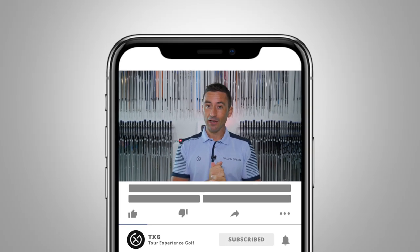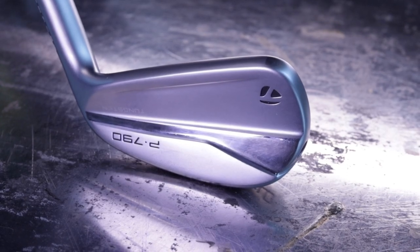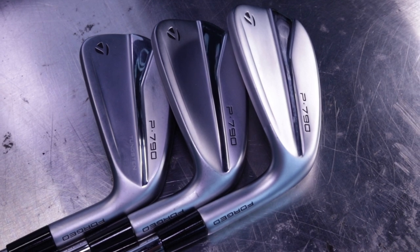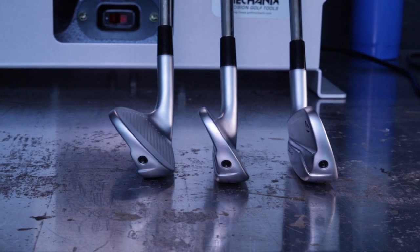Welcome back to the channel. Today we have a hot new product in the store — the Gen 3 TaylorMade P790. Gen 3 can sometimes be a gamble for a company to continue with the series; they can talk about continued performance, but some people are ready for a change.